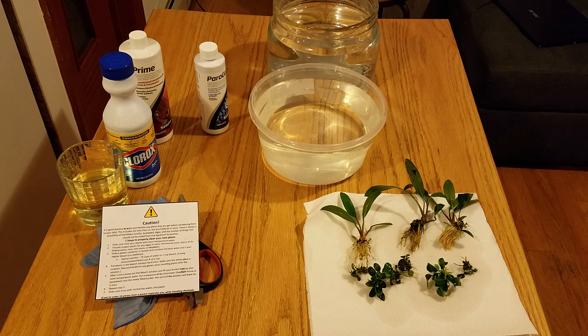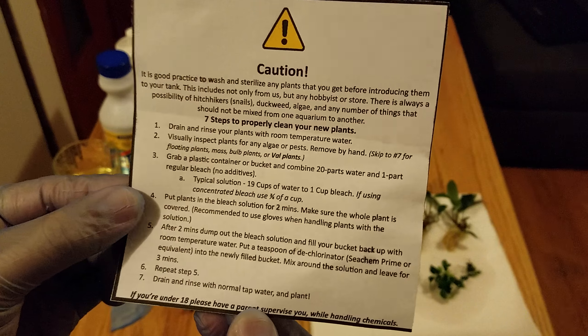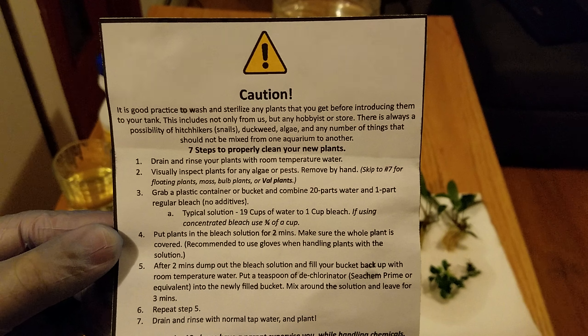Hey YouTube, welcome back to my silver channel — this is M&Silver slash aquarium keeping. We're gonna do something different that I've never done before. I actually received my order from H2O Plants from a great guy named Justin, and I was looking at the instructions — we're gonna give this a try.